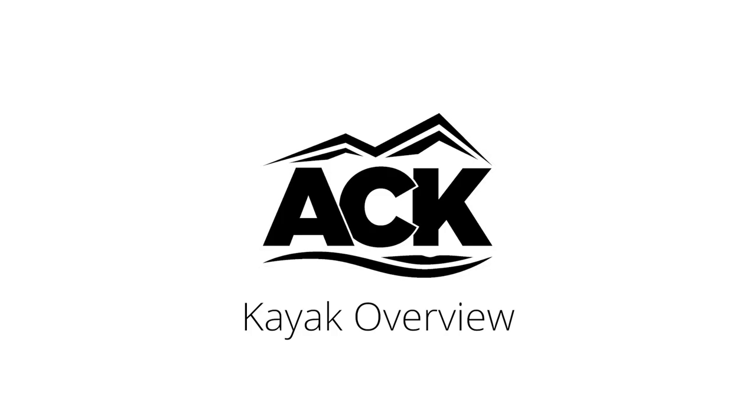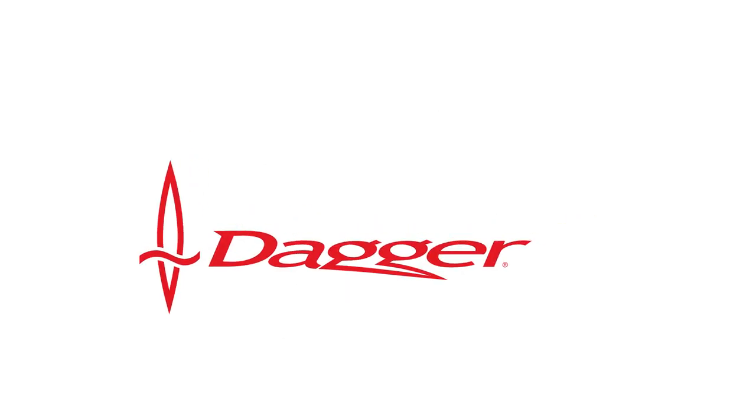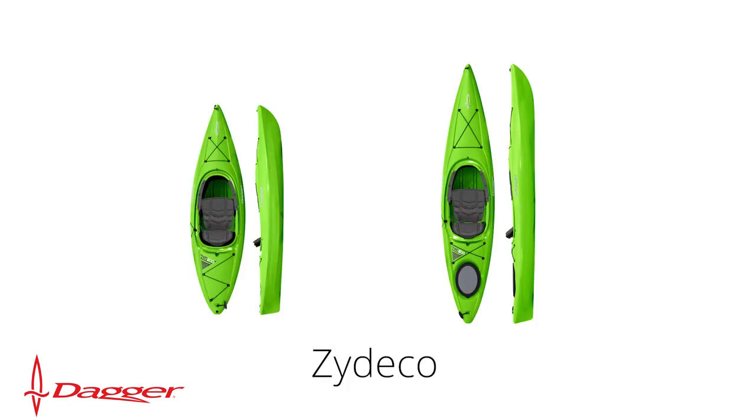Hi, this is Stefan with ACK, and today I want to talk about the Dagger Zydeco series of kayaks. The Zydeco is a sit-inside kayak made perfect for going out on the lake or on small rivers and enjoying your leisure time on the water.